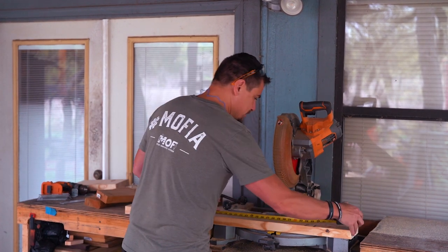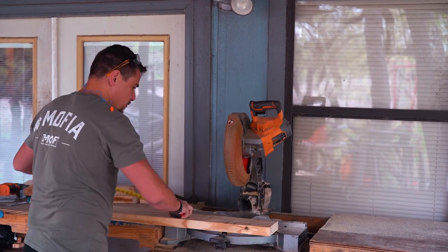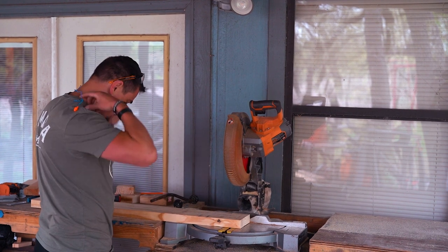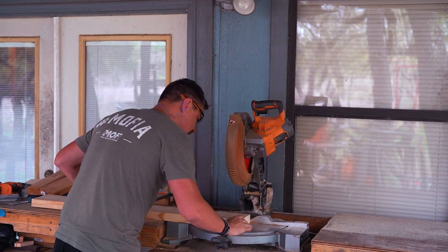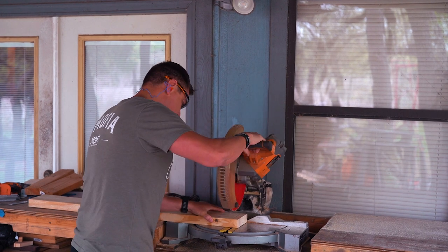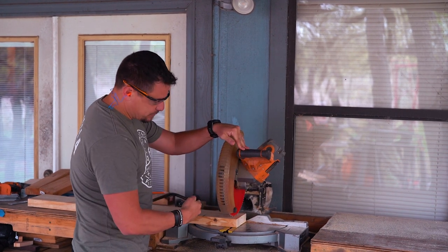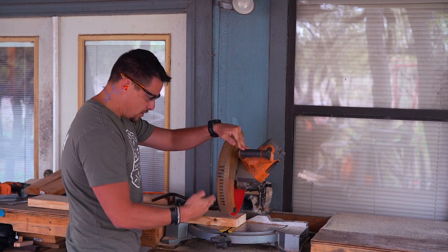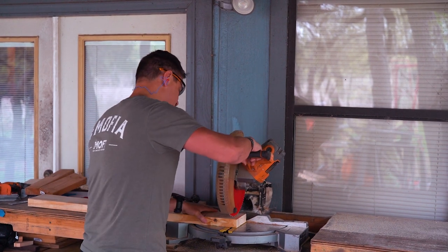Measure up 41 inches. Before you cut, always put your safety goggles on and hearing protection — safety first. Always make sure it's lined up against the back plate. When you cut, make sure the blade is on the right side of the line; you don't want it to the left or right of the line.